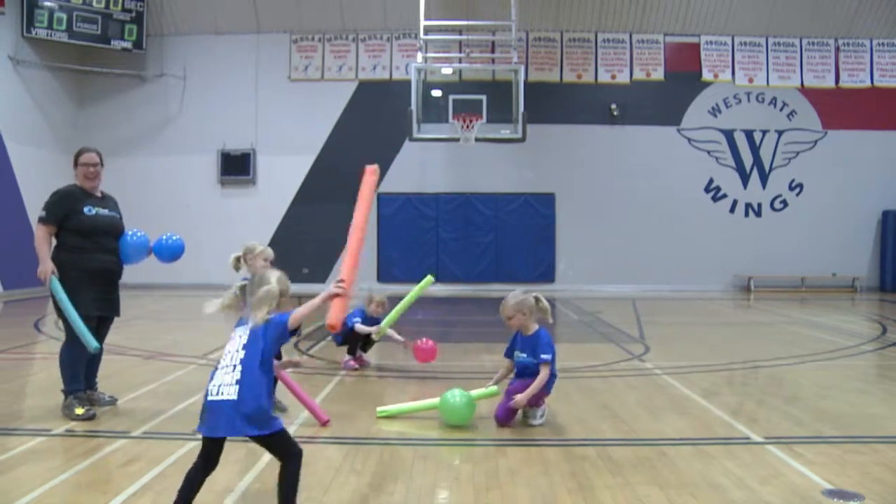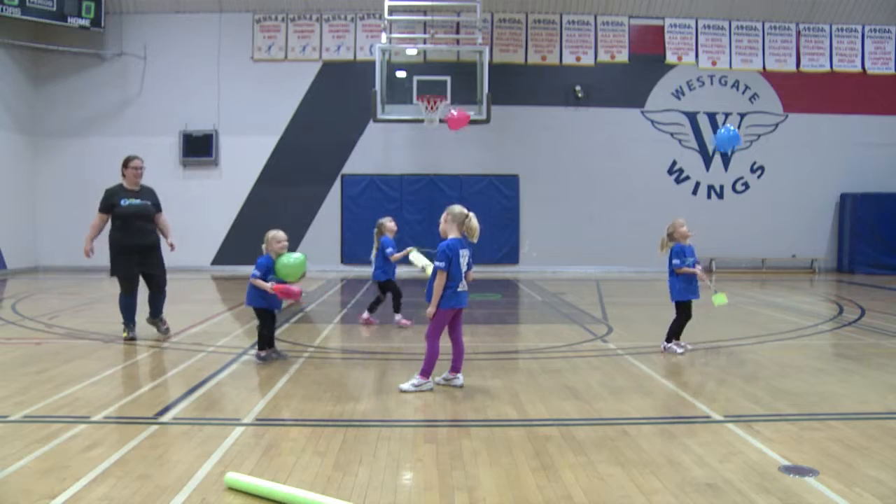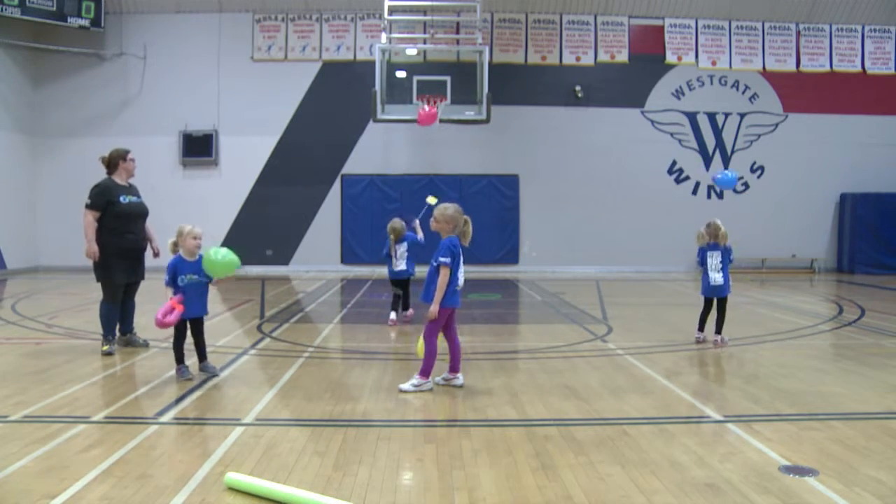taking it to different areas by hitting it there. We use noodle rackets made with duct tape and fly swatters to play this game as well.